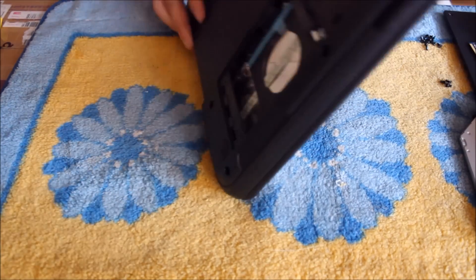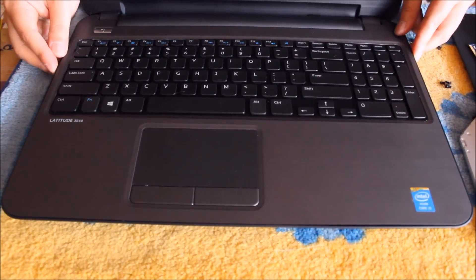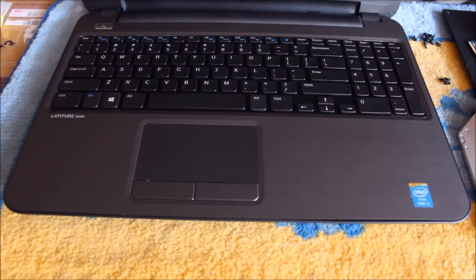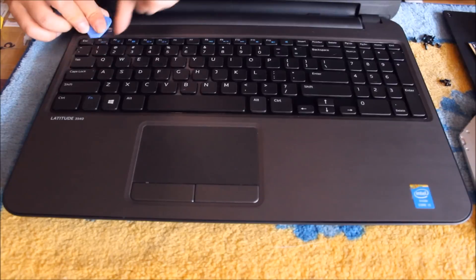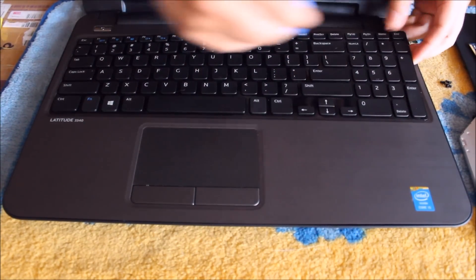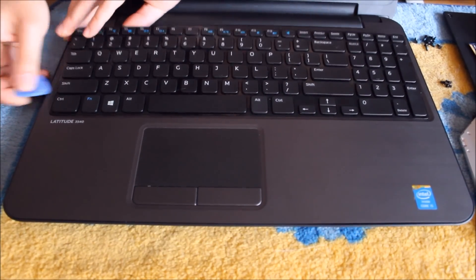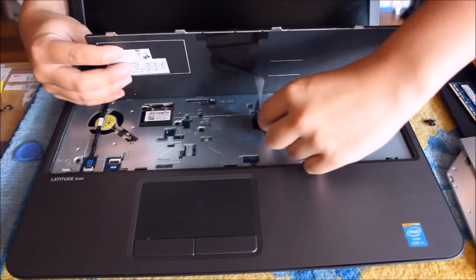Now that we've removed those screws, we'll be able to remove it. We're going to flip it over to remove the keyboard. The keyboard is actually a bit hard to remove. Where I'm pointing, there are slight gaps where the keyboard is held down by clips. You're going to need your prying tool — generally start at the corner, it's a lot easier to pry. Normally keyboards don't have clips at the top, but for this model they have clips on the side as well. After you remove all the clips, just slide it out. Remember not to pull it too hard as the keyboard is still connected.